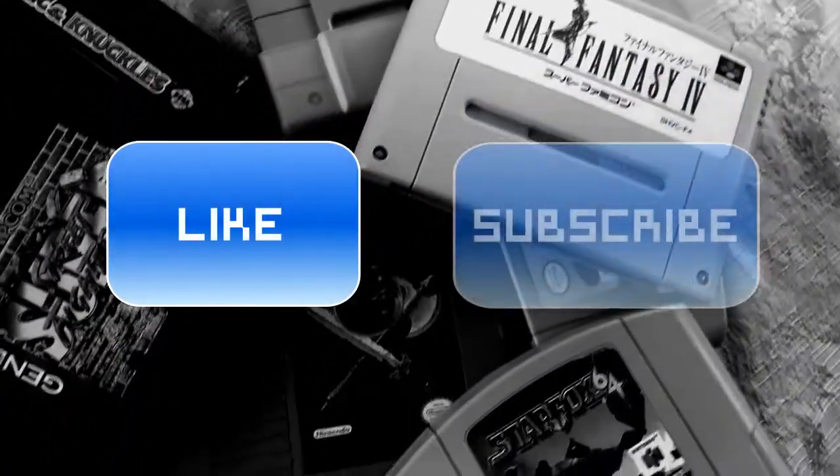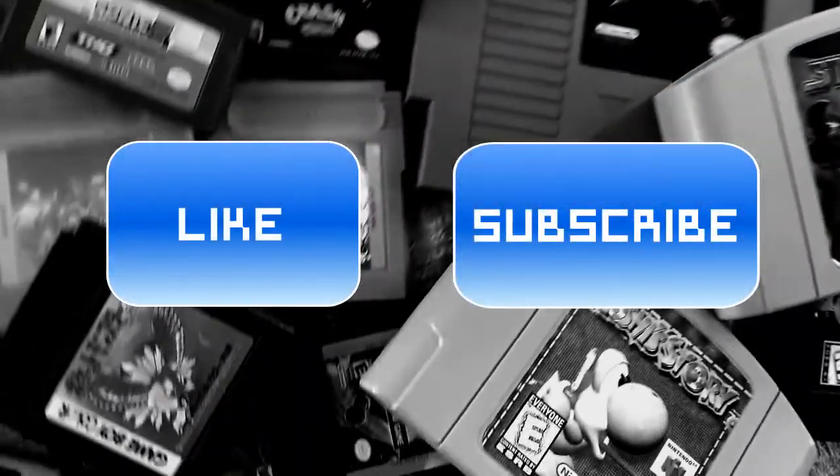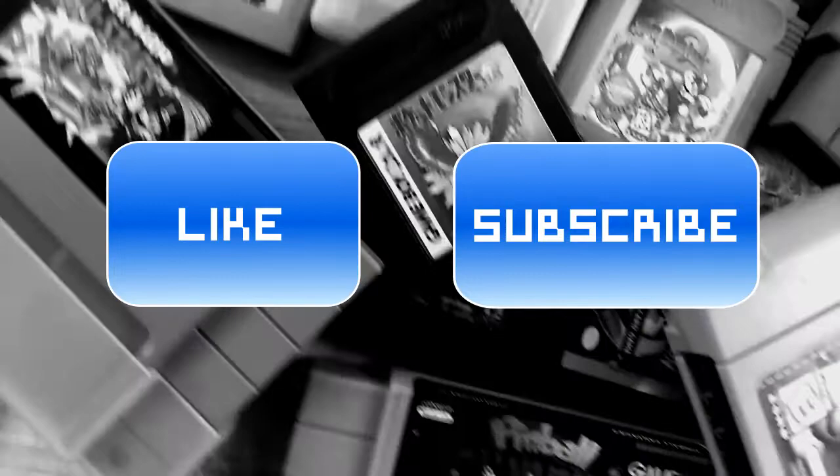We're the Pixel Slayers. Hit that like and subscribe button — it helps us out tremendously. We'll be seeing you soon with another video.